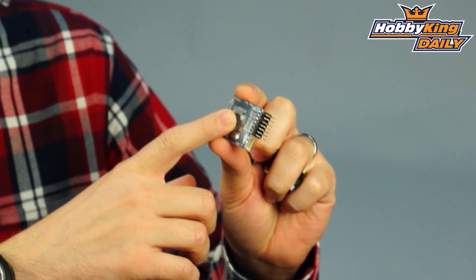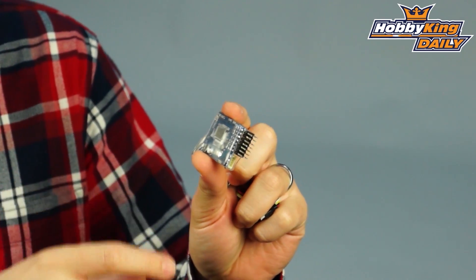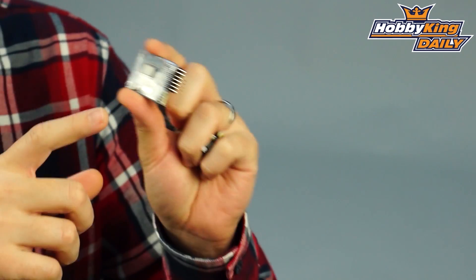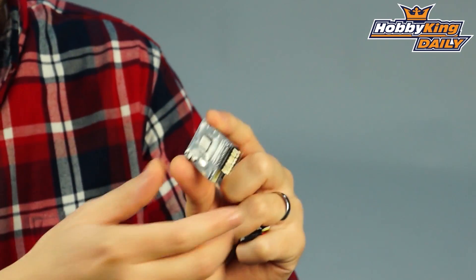It does more than just that — it's a multi-function system and a great all-in-one solution for your fixed-wing FPV model. This is the main control unit. It is a flight controller in addition to being an OSD system, and it features a 3-axis gyro and 3-axis accelerometer, which is great for stabilization and attitude holding on your FPV model.